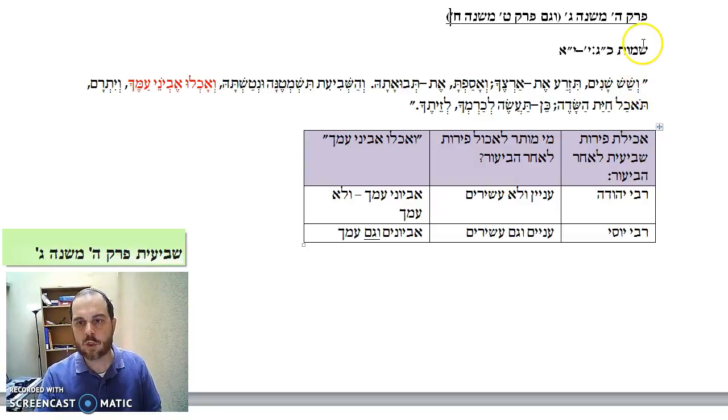The Torah says: on the seventh year you should do shemitah, you should leave it fallow, and you should abandon the field. And then it says: v'achlu evyone amcha — the poor of your nation should eat the fields. So what does it mean, v'achlu evyone ha-mecha? We're going to see that there's a machloket between Rabbi Yehuda and Rabbi Yossi.